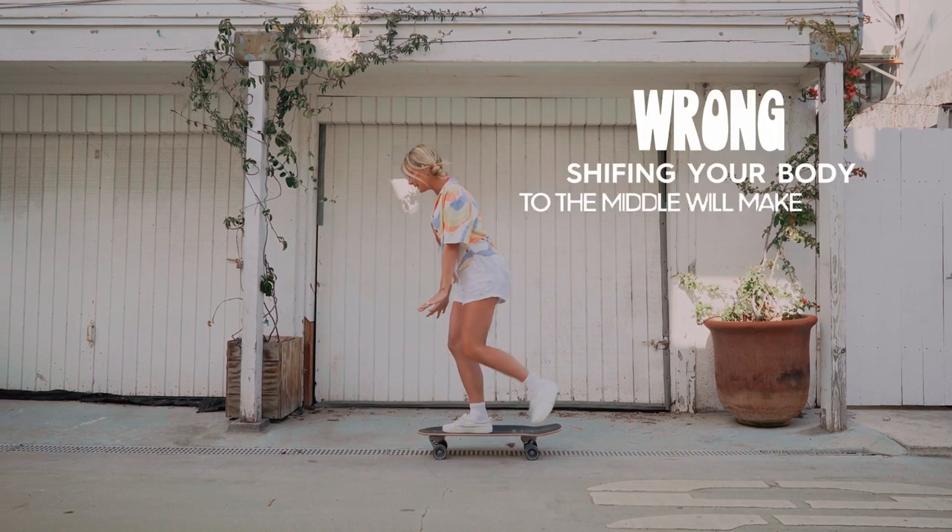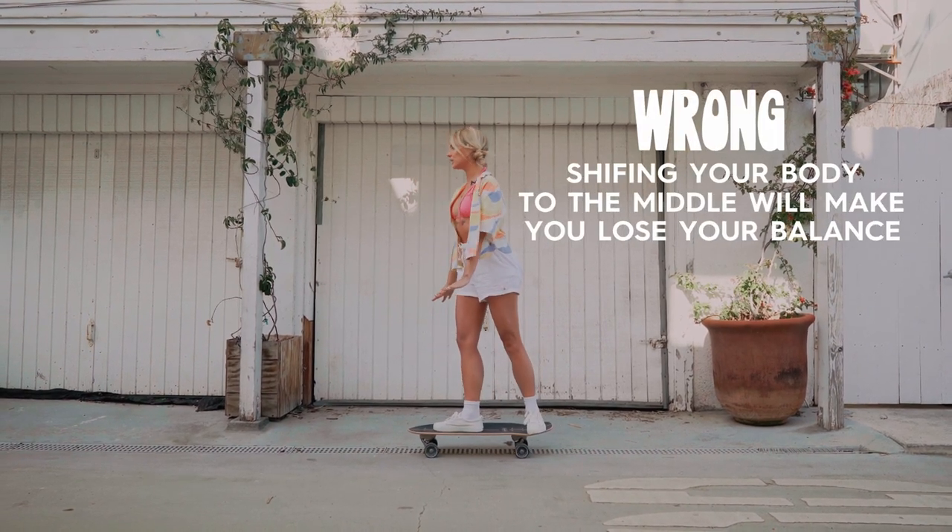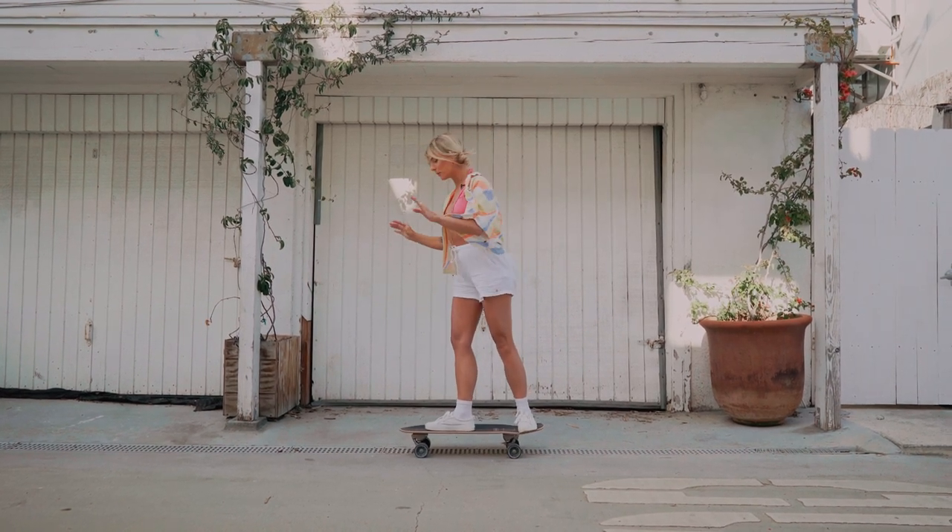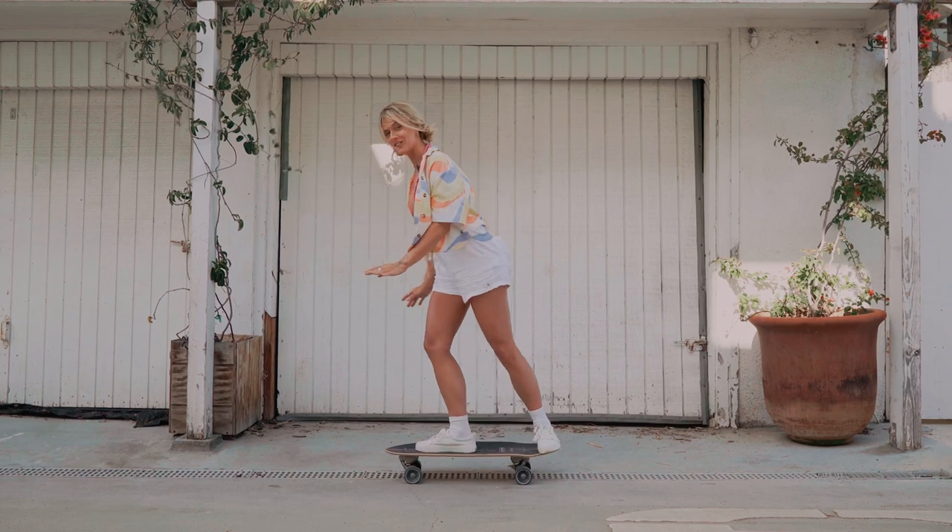What we don't want to see is if you stand up and your nose shifts to the middle of your board — that's when we see people fall back. So in every moment we want you to remember: nose to nose.